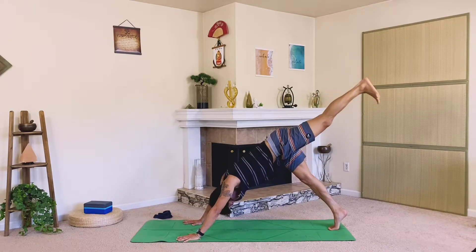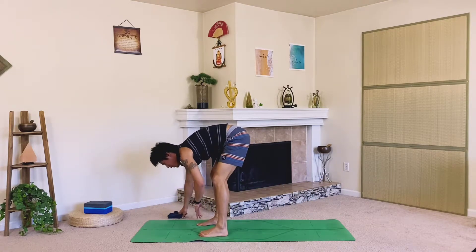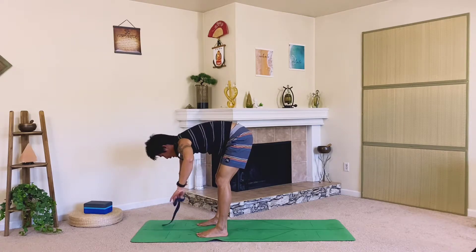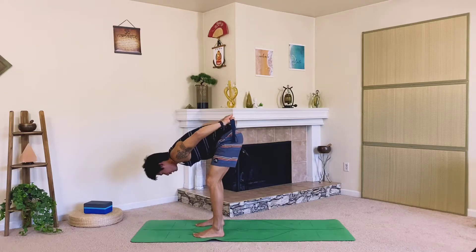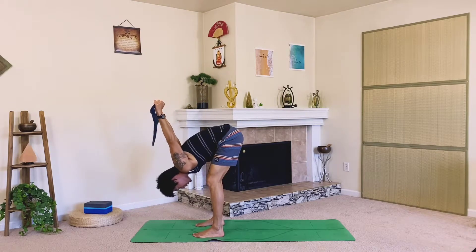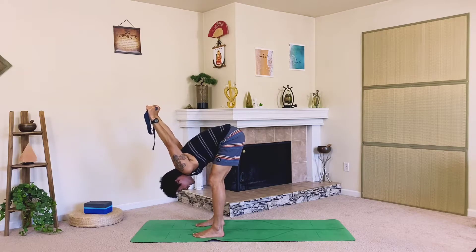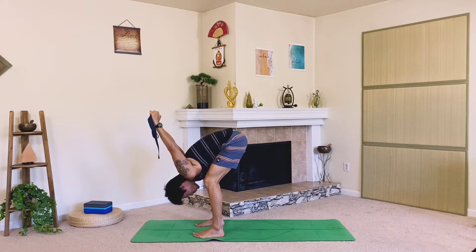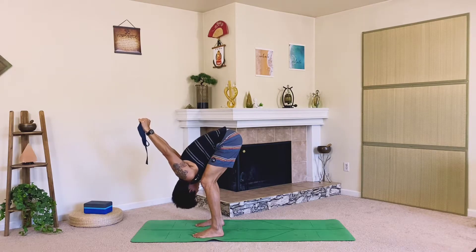Take a big step forward. Let's move into our rag doll — if you have your strap or towel, find that now. Take it behind your back to rinse out the shoulders. Face the palms up and back, find a nice grip, and press the hands forward as you fold down. Keep the knees bent so you can bring your chest towards your thighs. Release the neck, maybe shake it out.